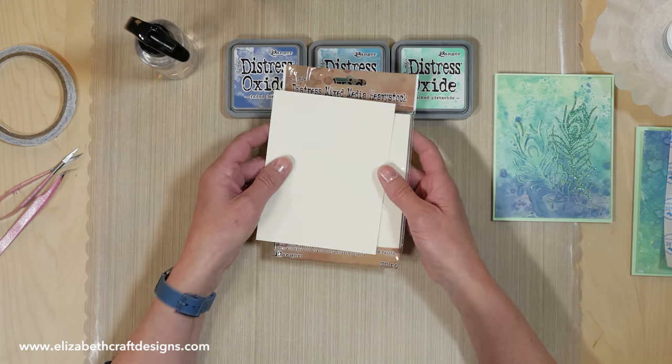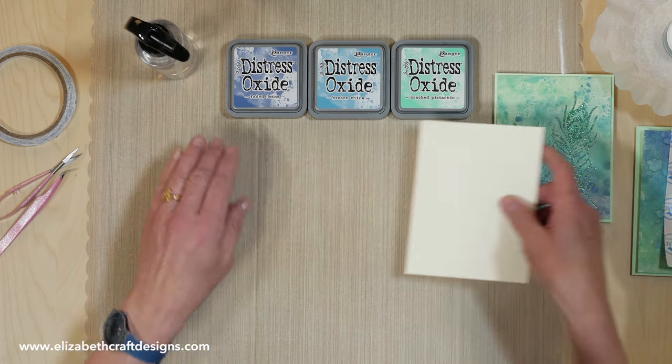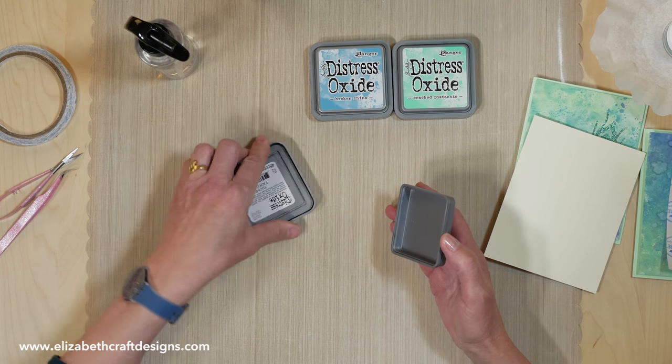I'm using the distress mixed media heavy stock from Tim Holtz because it just works beautifully with the ink. I'm using three colors: faded jeans, broken china, and cracked pistachio.